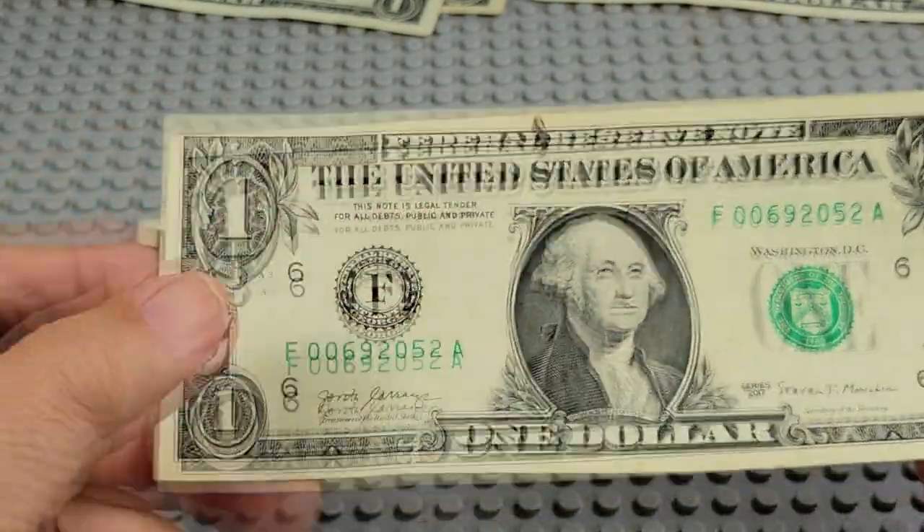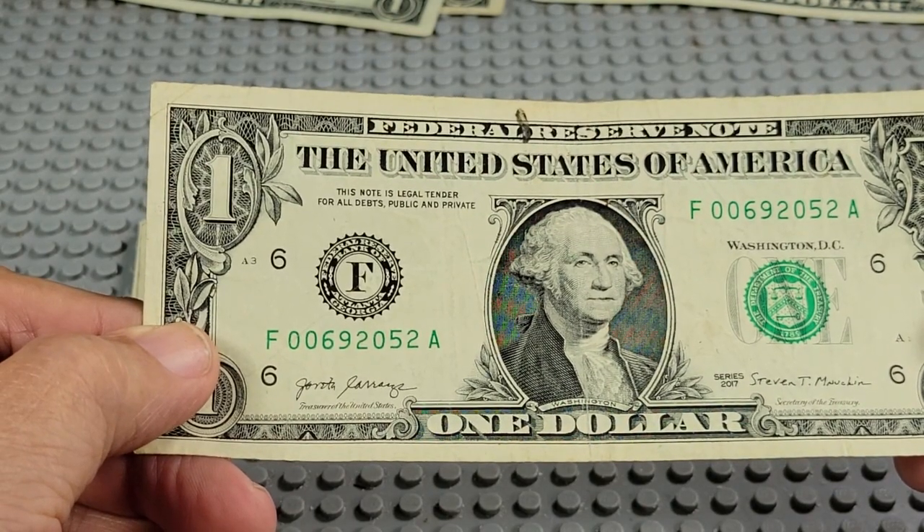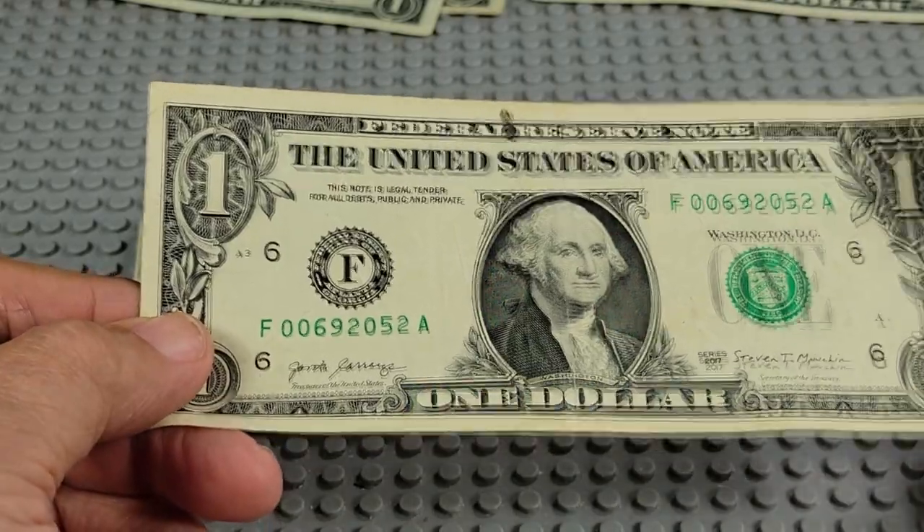2017, F and N. Two zeroes up front, three zeroes — nope.